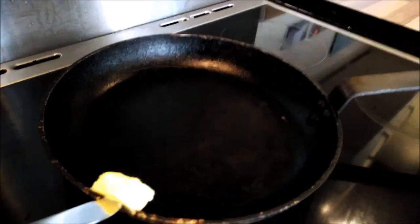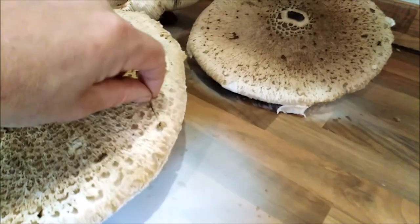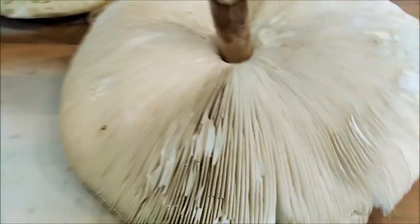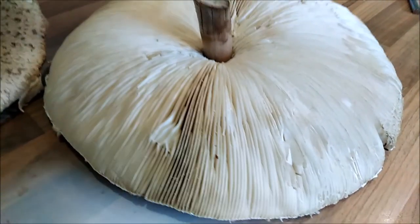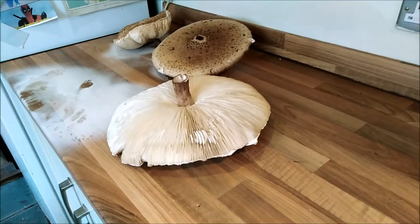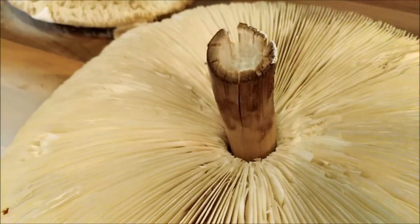I've just warmed up a pan on a medium heat and I'm going to pop a little knob of butter in there. I'm only going to do one of these - I'm just going to turn it over and take a bit of grass off. Let's have a look at the underside - it's lovely, big, open kind of mushroom. Look at those beautiful gills. It's nice and fresh, obviously I only got it out of the ground yesterday. I've cut most of the stalk off and taken the ring off.